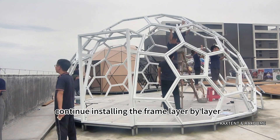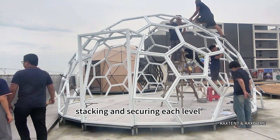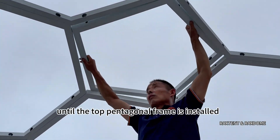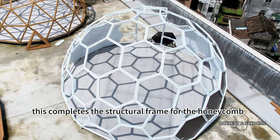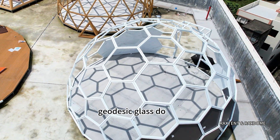Continue installing the frame layer by layer, stacking and securing each level until the top pentagonal frame is installed. This completes the structural frame for the honeycomb geodesic glass dome.